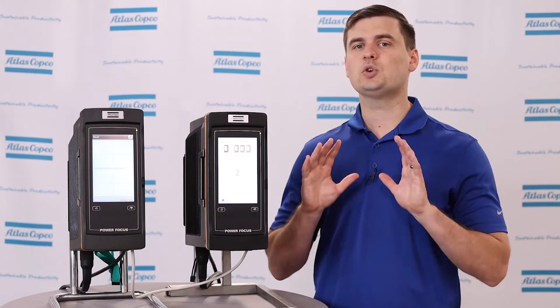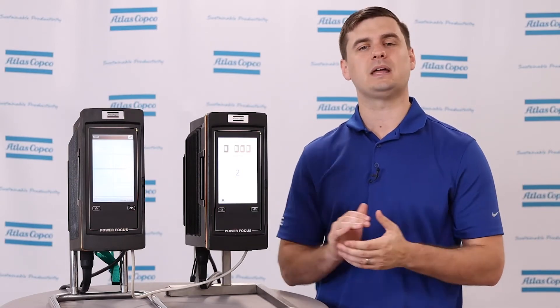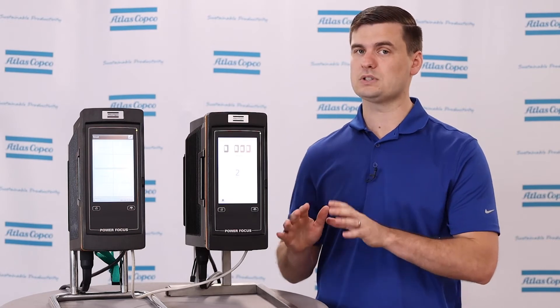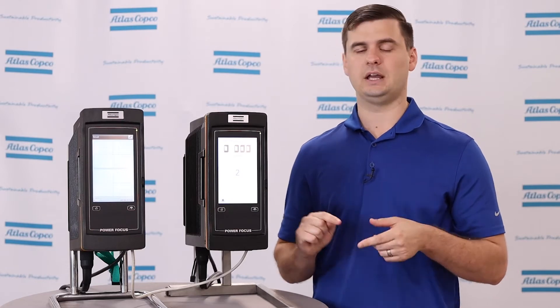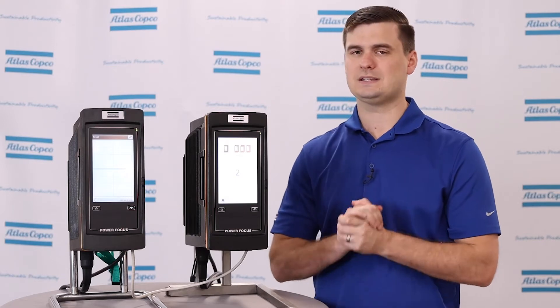Second, the tool triggers cannot be used to trigger a Step Sync system. What I mean by that is that this is a fixtured solution, meaning that we have to have some type of a remote start capability. That remote start can come from an external start trigger or from a PLC, but it cannot come from the tool trigger itself.